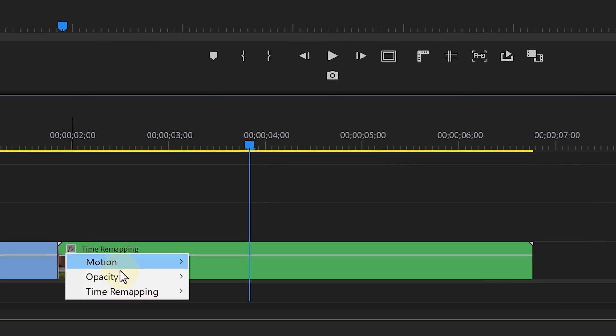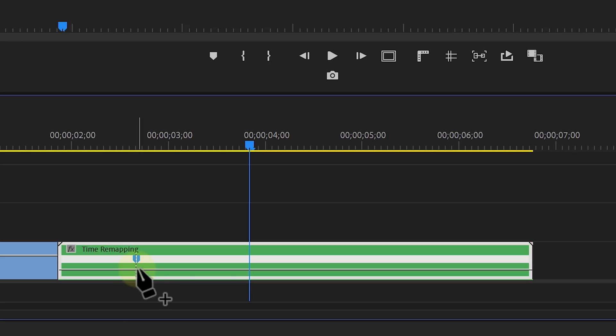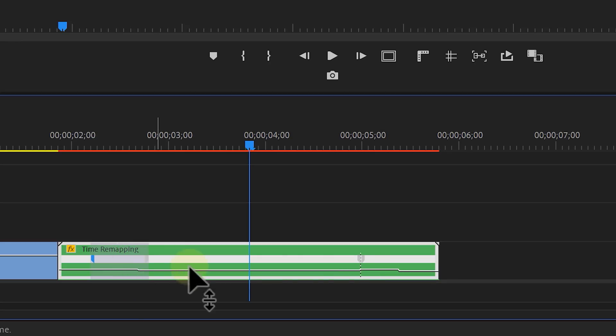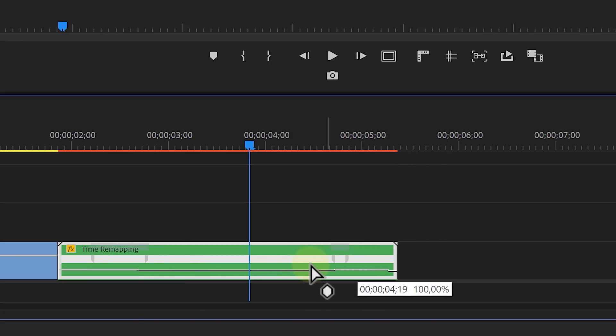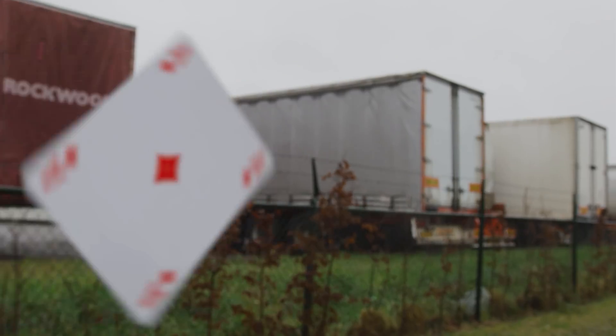Then on this nested sequence, we can click on the FX button, choose Time Remapping, Speed. With the pen tool, or just hold Ctrl and click onto your clip, we can create two points in the middle, dividing the clip in three. By moving the line upwards, we can make the clip go faster, so that's what we'll do for the first and the last part. Finally, pull on the keyframes themselves to split them, and make the speeds go from fast to normal gradually. And this already gives us an awesome card-throwing effect.